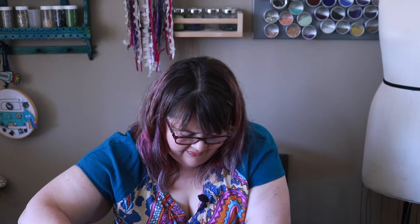Am I still recording? I totally am still recording. Just having fun cutting fabric.